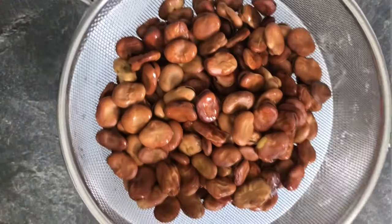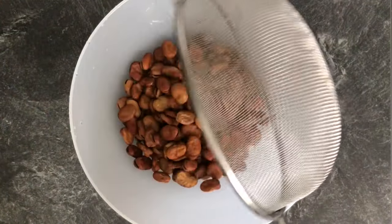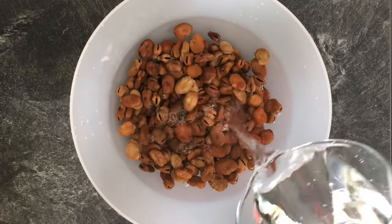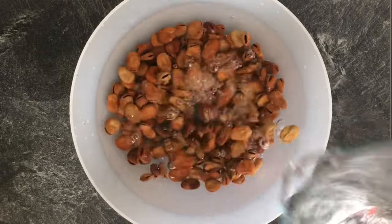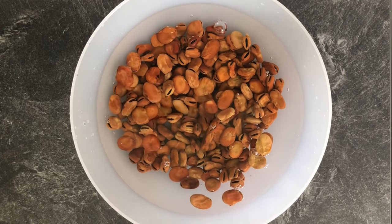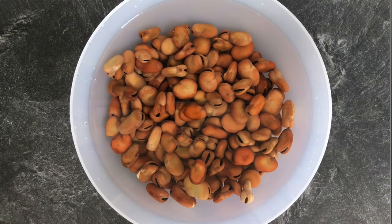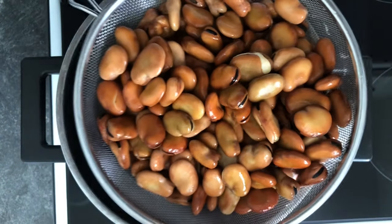Start by washing your beans and soaking them in room temperature water overnight. I ended up soaking mine for 24 hours and changed the water at the halfway mark. You can soak them for a shorter time, but remember you'll need to boil them a bit longer later on.